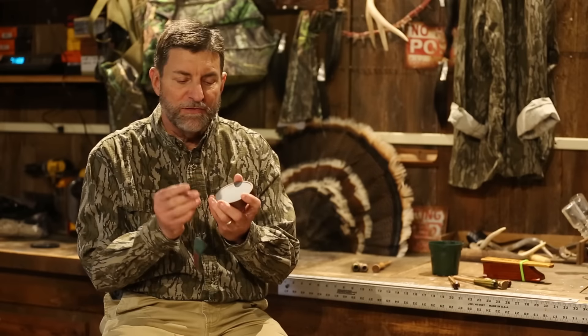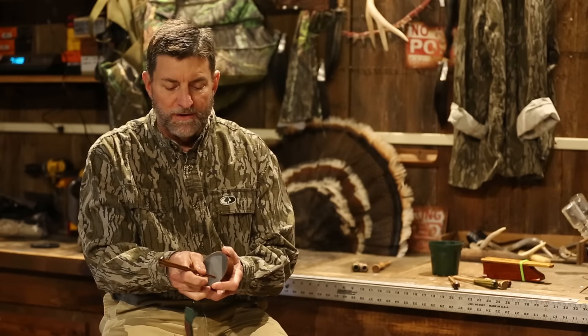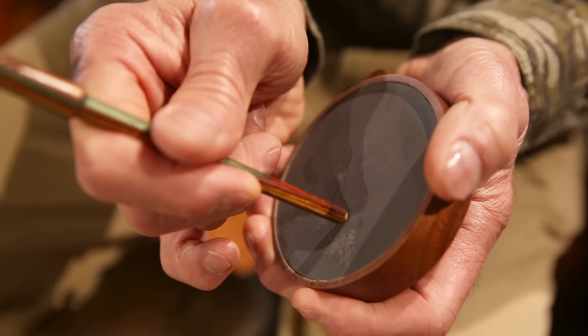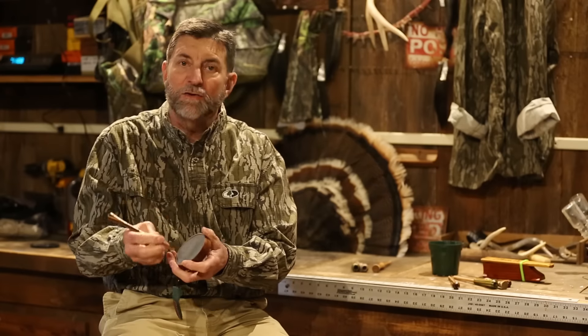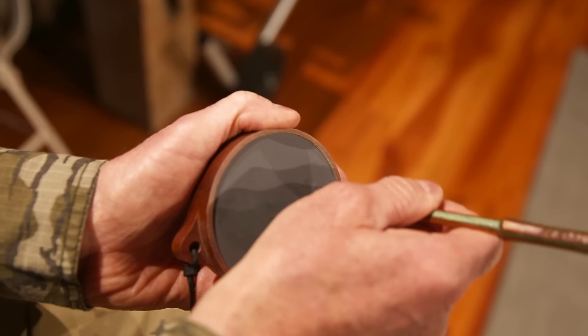At any rate, you simply are trying to make this surface make noise with a striker, and the angle is what's so important. So if it's straight up and down, no sound. But watch as I tilt it — and move it into a J shape or an egg shape, never picking it up. There's a lot more to it, but that's just so you'll know what you're looking at.